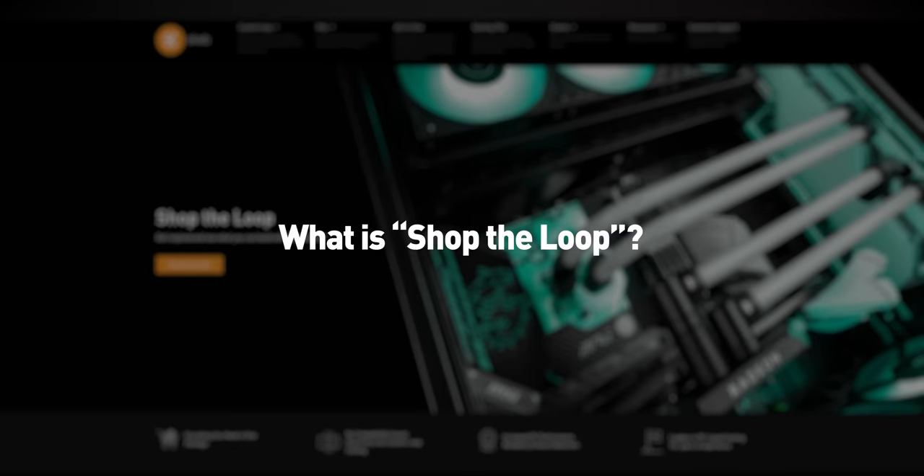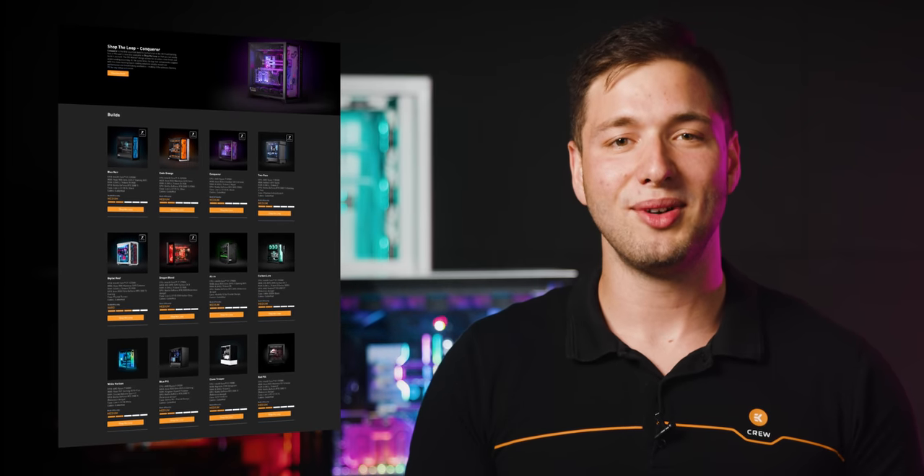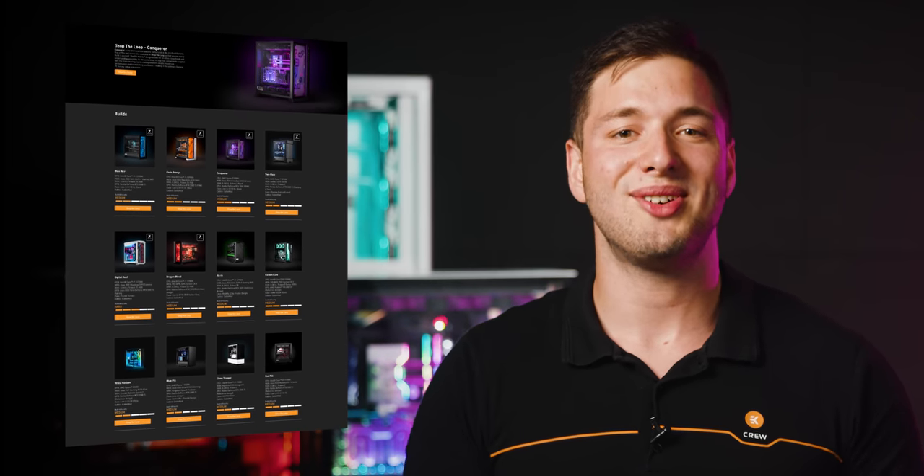So what is Shop the Loop? Shop the Loop is an inspirational website where you can find finished liquid cooled PC builds and choose the components for your liquid cooling loop based on what catches your eye the most.